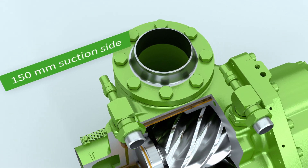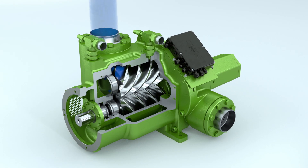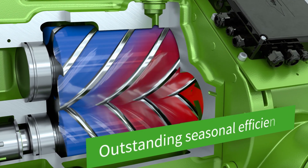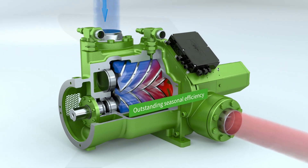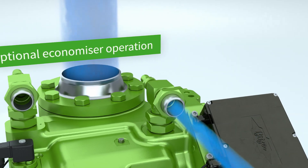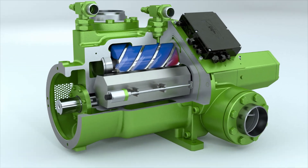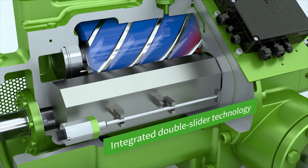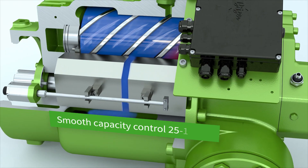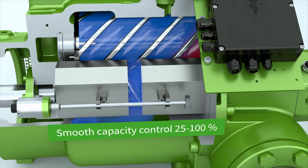The suction and pressure connections have been given generous cross-sections and enable minimal flow losses. OS A95 — the new industry benchmark for outstanding seasonal efficiency and low operating costs. Operating in the optional economizer mode further improves cooling capacity and efficiency. The integrated double slider technology allows the internal volume ratio to be automatically adjusted so as to smoothly control the capacity from 25 to 100% for a significant reduction in annual operating costs.